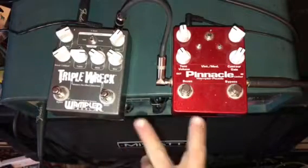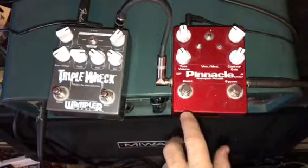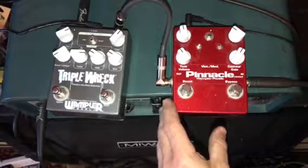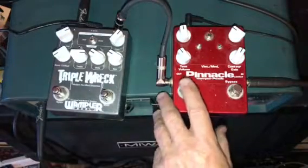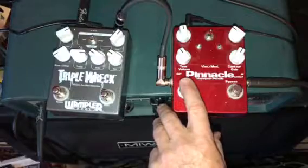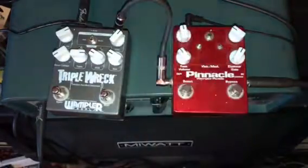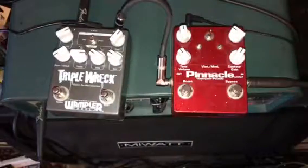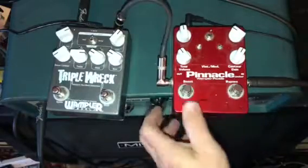I have two pedals here, neither of which is in production in this version. This is the original Pinnacle Limited, which was I believe the first time that he made the Pinnacle with the foot-switchable boost. Before then it was only available in the smaller footprint size that had the boost on a separate toggle switch, but this was the first one to widen out the box and put it on a boost button.